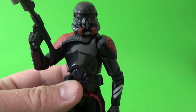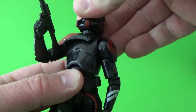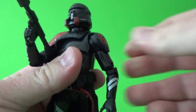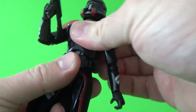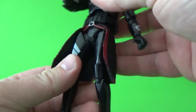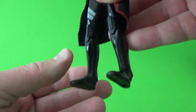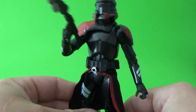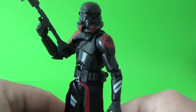Articulation is pretty much standard Black Series articulation. It's got the ball jointed head, ball hinge neck, ball jointed shoulders, double joints in the elbows, ball jointed wrists, ball jointed upper torso, ball hinge hips, swivel thighs, double joints in the knees, and ball hinge in the ankles. Pretty standard articulation, but it does everything you need it to.